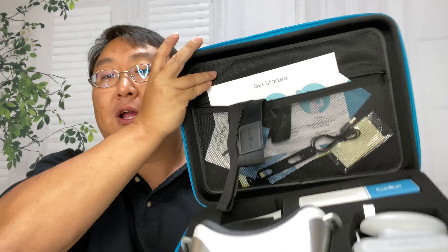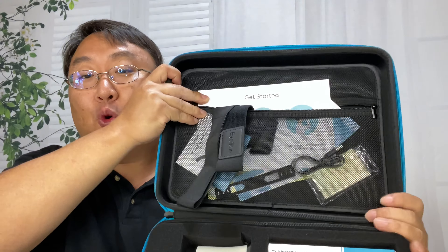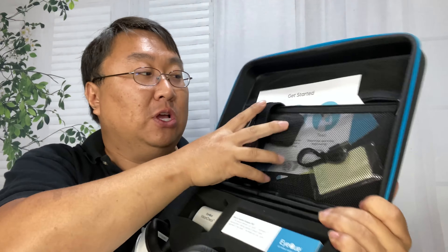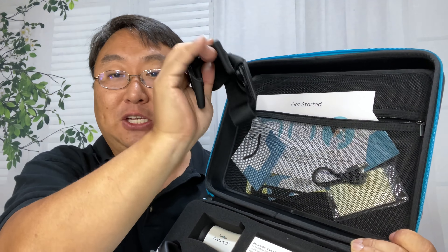First of all, let's take a look at what you get. You get this hard case and it comes with a bunch of stuff. You can order these components separately, but if you order this complete case it comes with just about everything you need and then more.